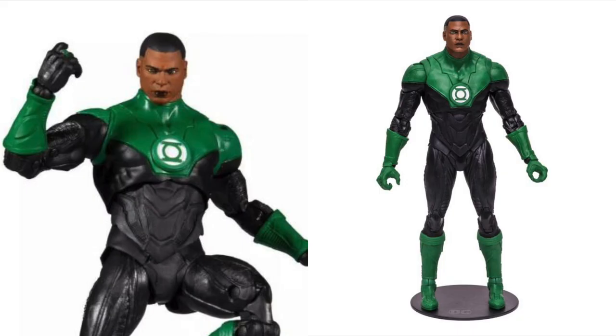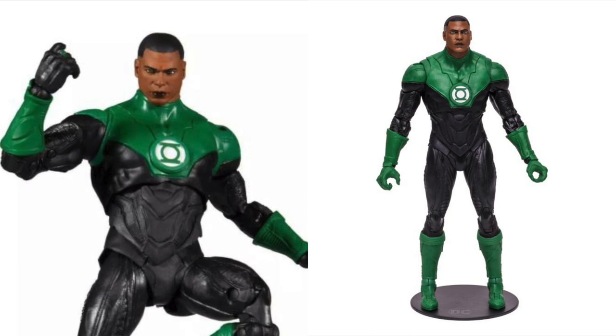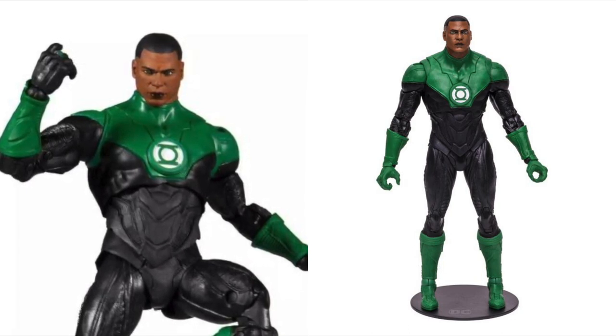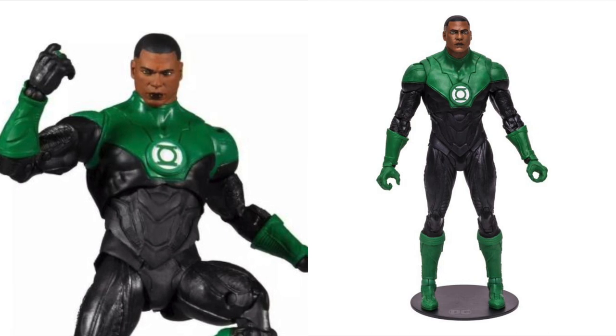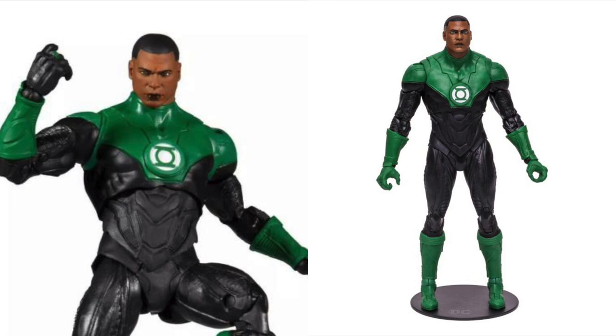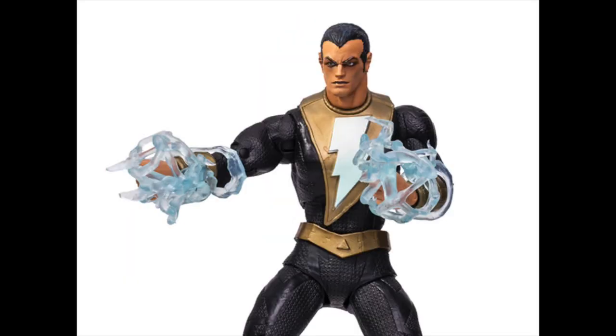I know he's being comic accurate, but come on, like seriously you could have given us something more exciting with the figure. They could have given us a Green Lantern lantern or something, but no. We just got one John Stewart, and then not to mention Black Adam — the body sculpt is amazing.